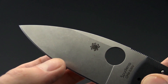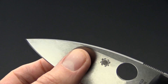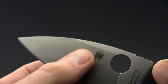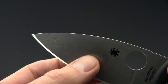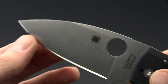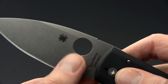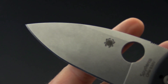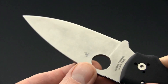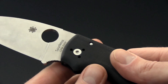It's got a high-height saber grind, as you can see here. There's just a small area of flat at the top, which keeps a nice robust thickness out to the point but still has plenty of slicing performance like a full flat grind. We've got index and thumb jimping, the Spyderco round hole, and the finish on the blade is a heavy stonewash — a very attractive finish that's going to work well on a user knife such as this.